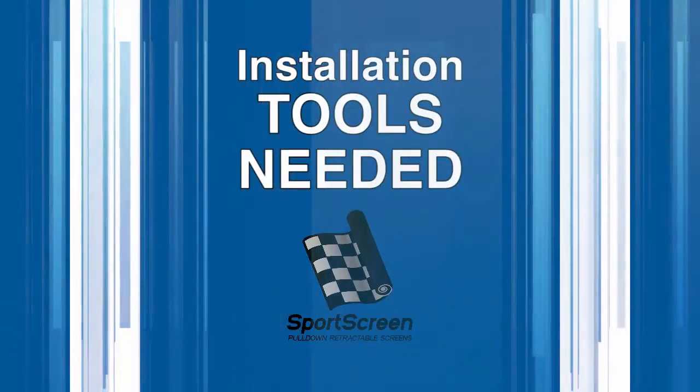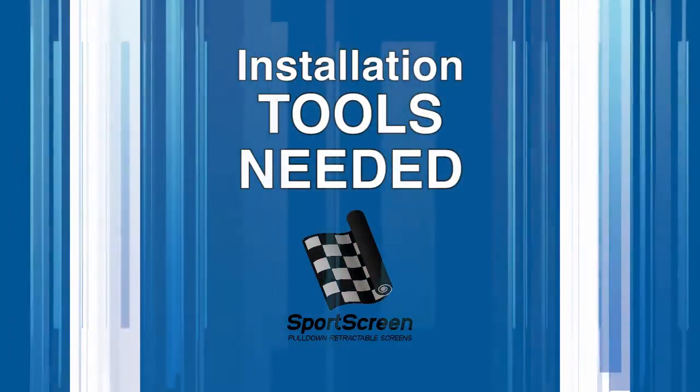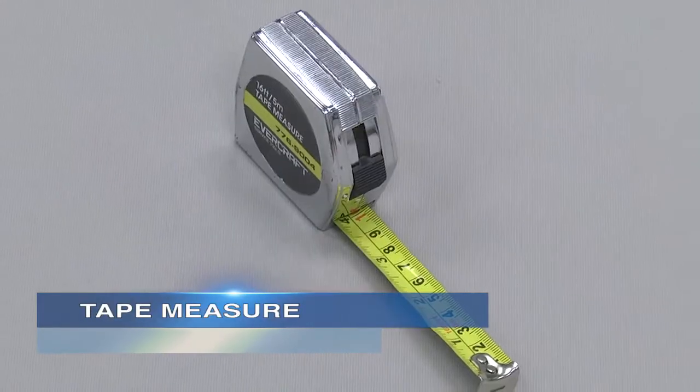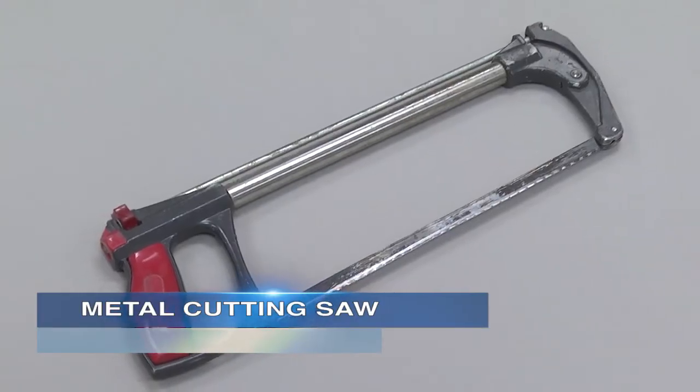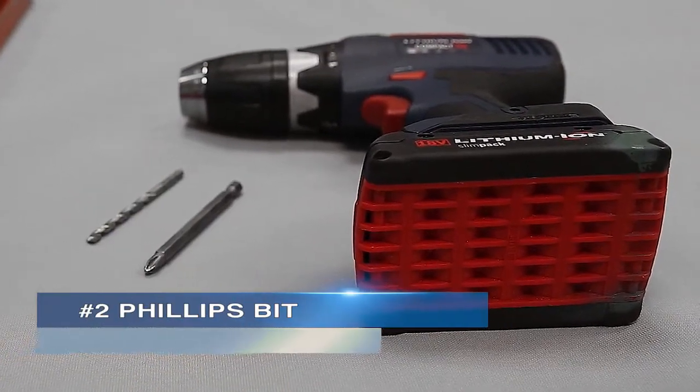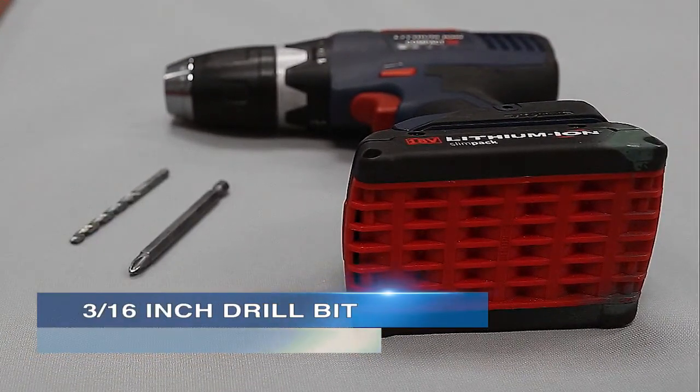The following tools will be needed to properly install your sports screen: step ladder, pencil, tape measure, metal cutting saw, level, power drill, number 2 Phillips bit, and a 3/16th inch drill bit.